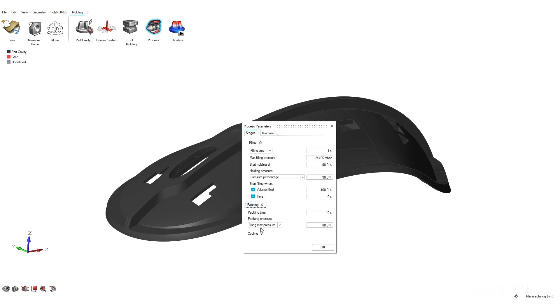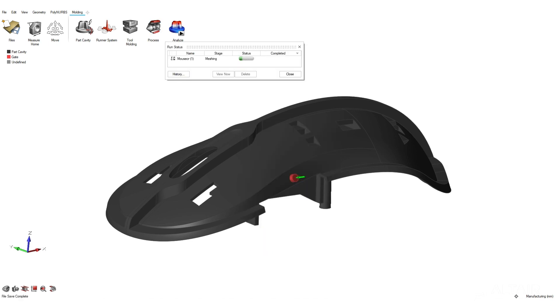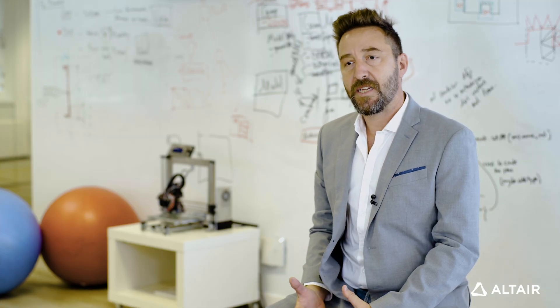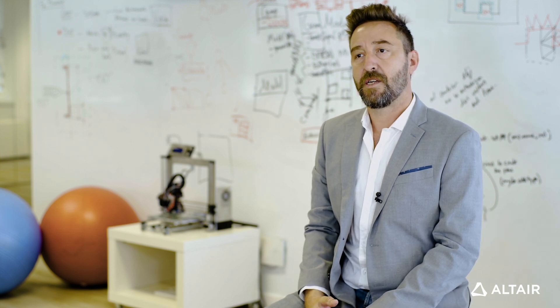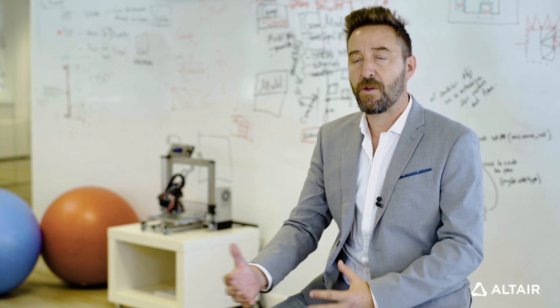Inspire Mold is intended primarily for part and mold designers. That being said, because it's so friendly and fast, it is democratizing the use of injection molding simulation in the design process. Now designers can make use of simulation technology to have better communication with manufacturing people. Now we can produce better parts with better quality.